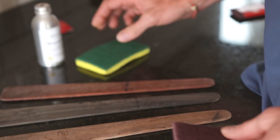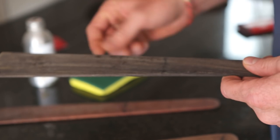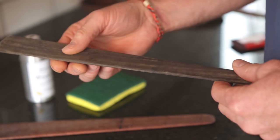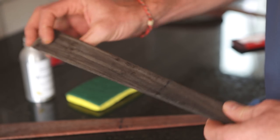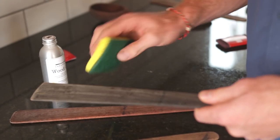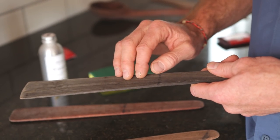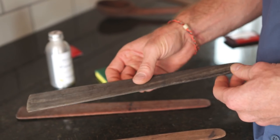It's a good idea to always use the back side of your sponge when washing these, because what it does is it constantly takes off the tiniest little layer of material. There's no stain or anything on these — they're this color all the way through — so if you're constantly taking off a layer you're just constantly exposing a brand new layer of wood, and it'll keep them looking great for years.